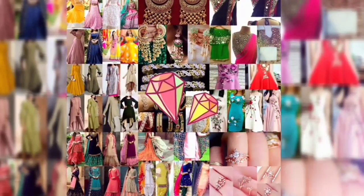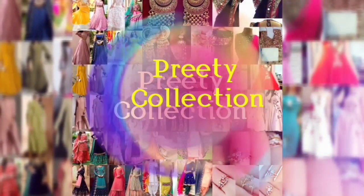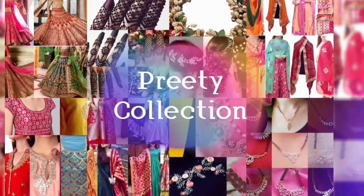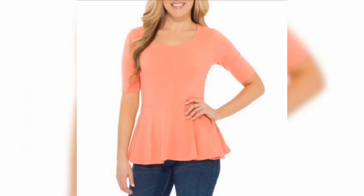Hey guys, how are you? Welcome back to my channel. In today's collection, I am going to take a look at some top designs. They are made in peplum style.